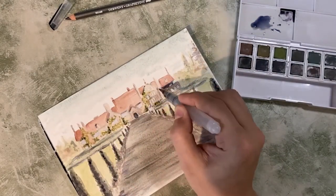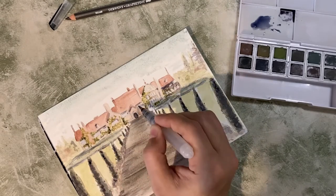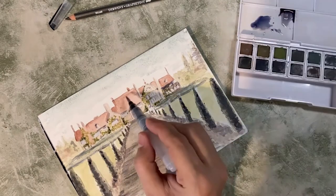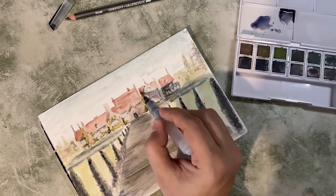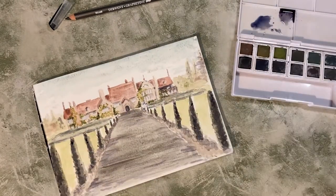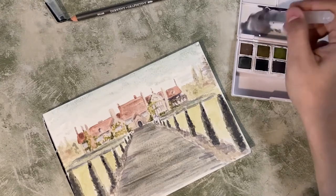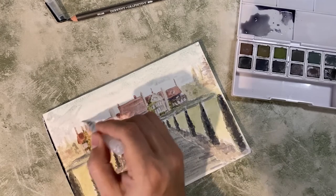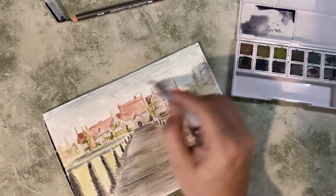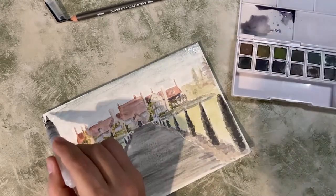I'm also just adding a little bit to the roof as well, just to give some variation — not all of the roof tiles are going to be exactly the same colour, it just breaks up that big swathe of colour. I realised the sky was a little bit too blue, so I've gone in with — I think this is just the graphite with a little bit of the indigo — and I'm just darkening it up a little bit. Obviously ghost stories are a little bit more sombre, so I'm going to bring a little bit of that to the sky.